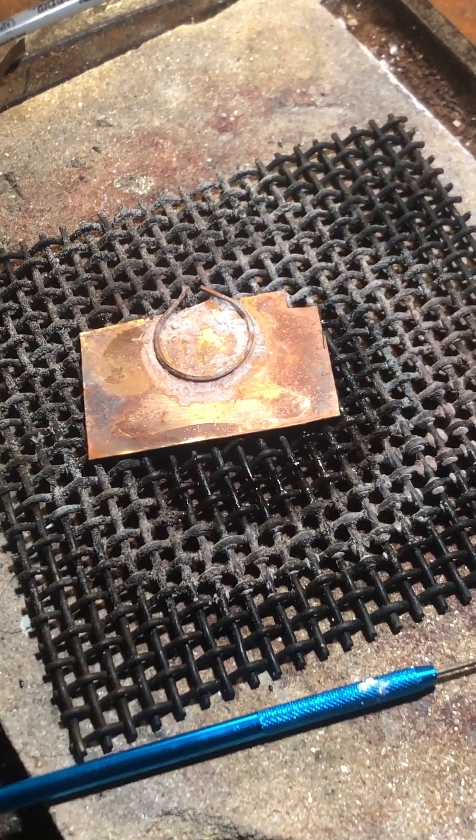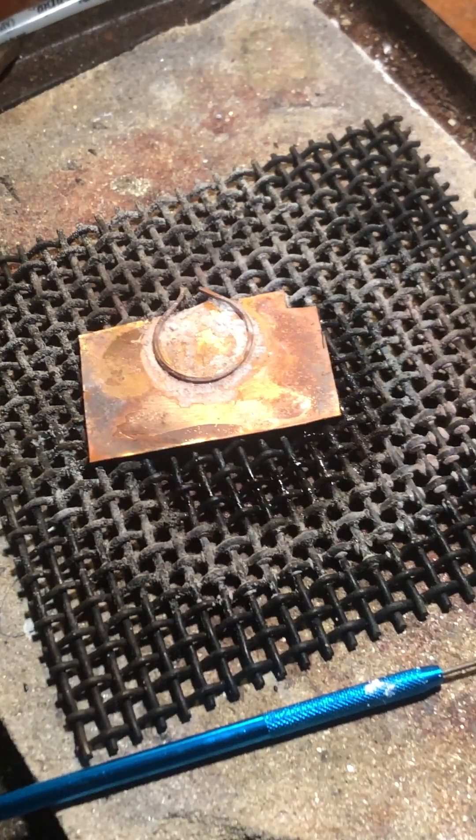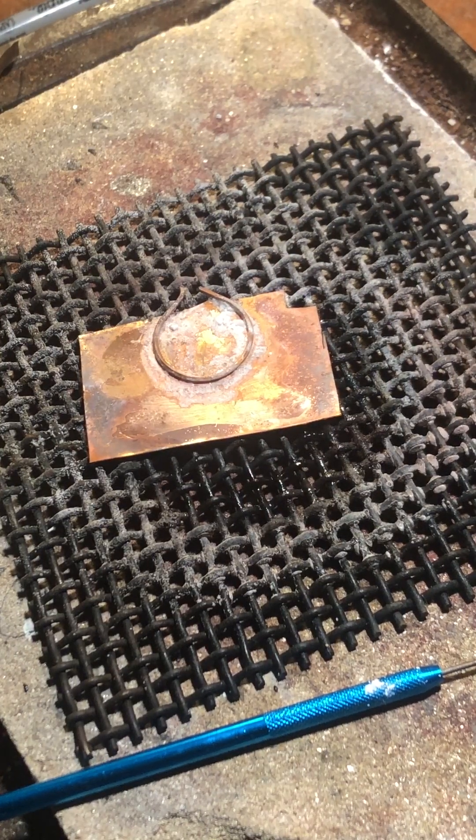Alright, now I can put my solder chips down. Well, that's fun — I just bounced one away.